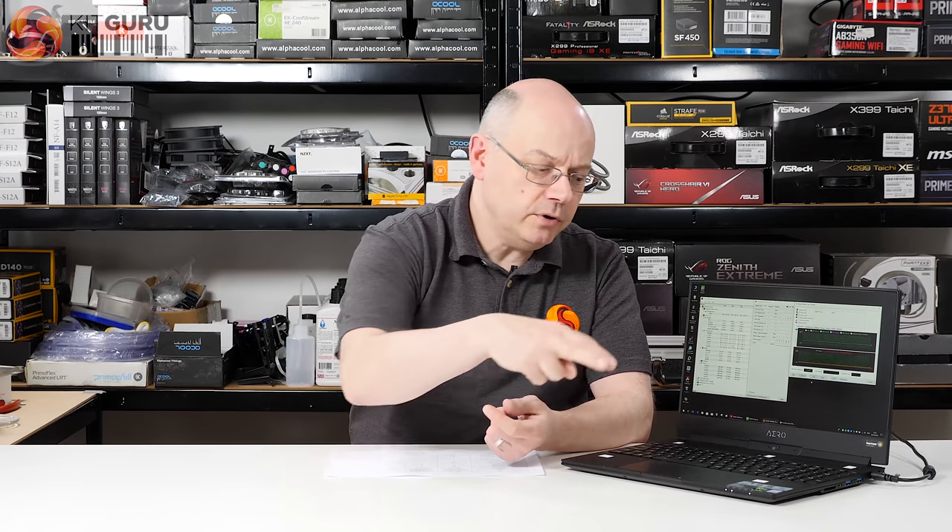With this laptop we've got two chips that require cooling — the CPU and the GPU — located in the center. We've got two coolers out in the outer corners. The easiest thing is to pull off the bottom cover and just show you what's going on inside.